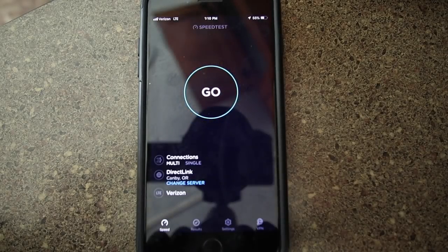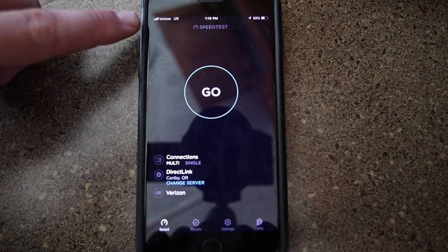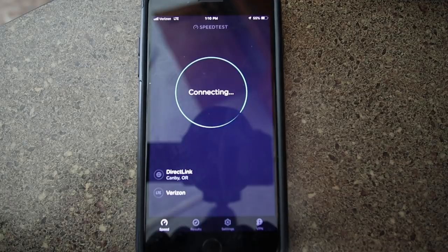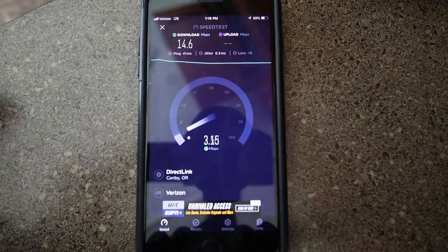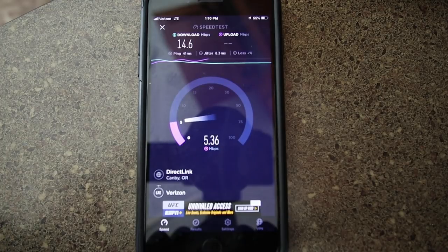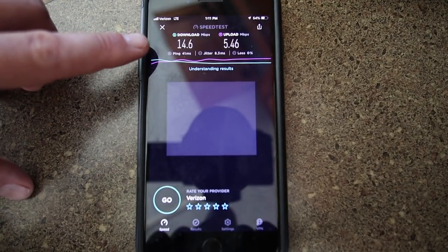Opening my speed test app to first establish what we've got without the booster on. We're connected to a server in — it might be Oregon, and we are getting full bars of Verizon, so this isn't the ideal test location for really demonstrating the booster's power, but let's at least establish a baseline. Without the booster: ping, then download and upload speeds. It came down — it was at about 22 but settled at 14.6 megabits per second download speed, and upload is struggling. Officially: 5.46 upload. Remember those numbers — 14.6 download, 5.46 upload.